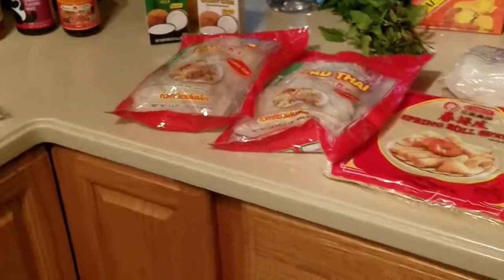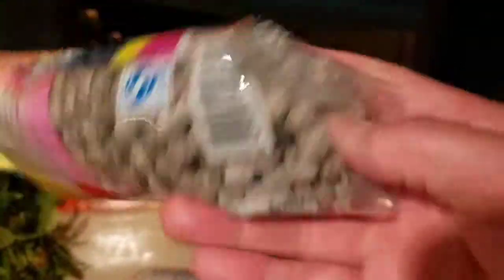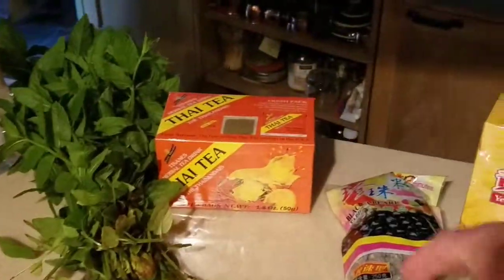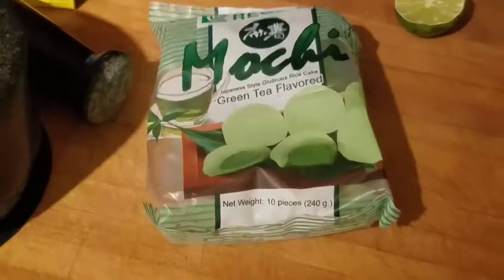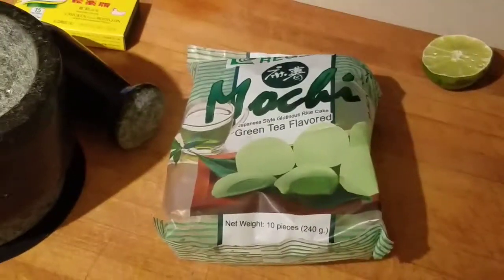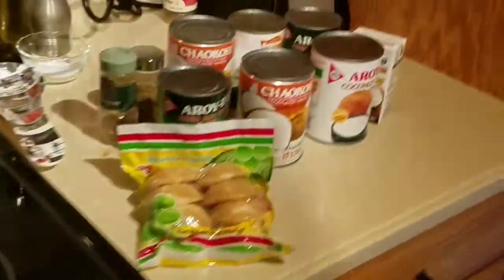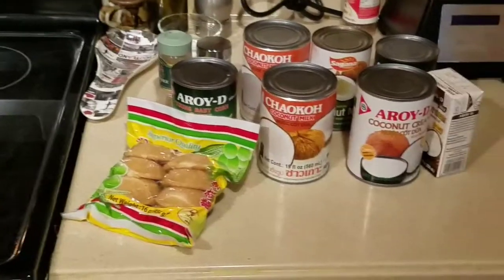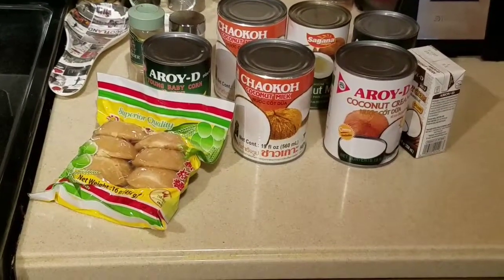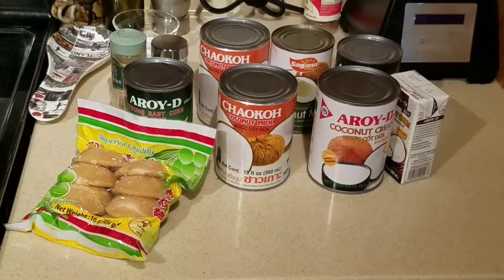We're making pad thai — Tanya had a rockin' pad thai recipe. We really liked the bubble tea in Thailand, so we've got Thai tea and we'll make tapioca. We found some funky stuff to try. The flavor profiles over there are bizarre and weird for my taste, but they're really good. Palm sugar is a big Thai thing. So we'll get the crepe started and come back with the mortar and pestle.